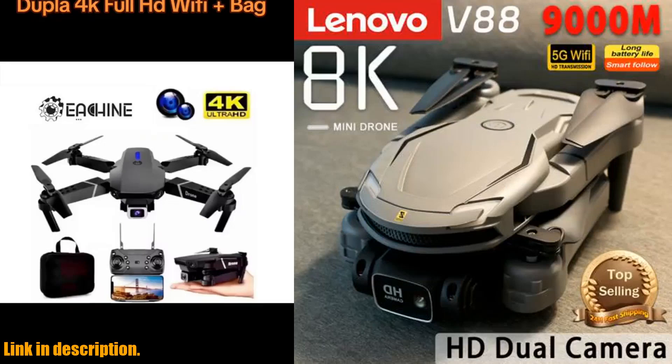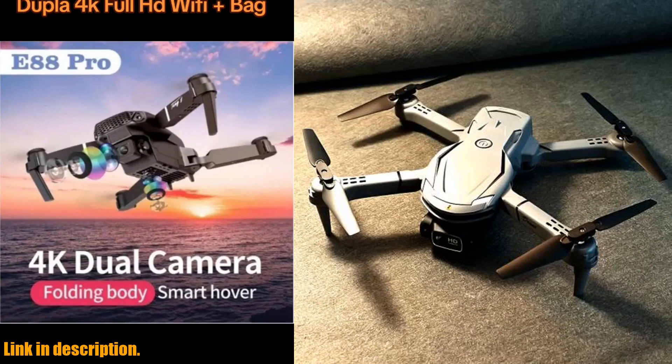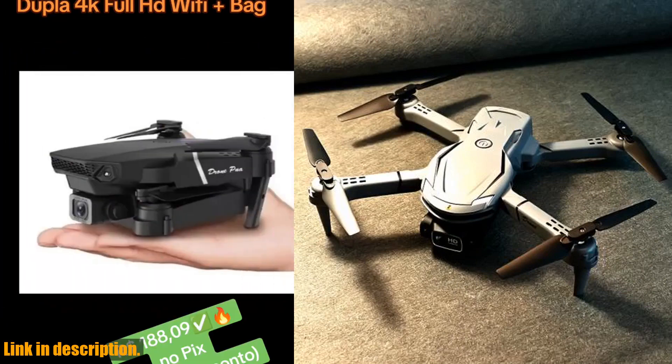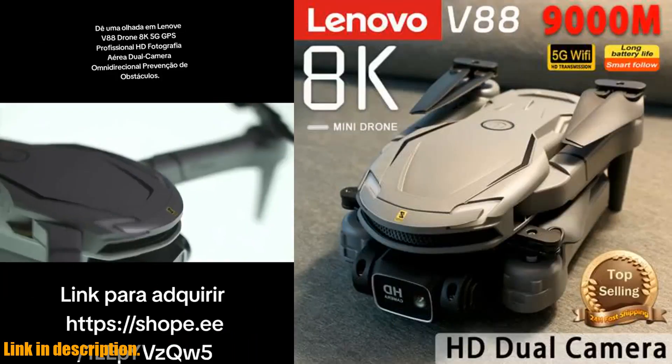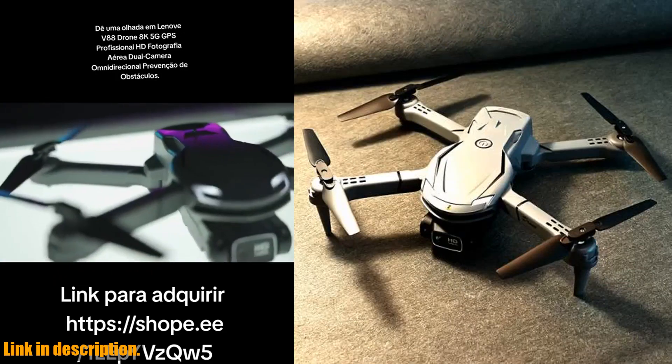Hey there, drone enthusiasts! Today, I'm excited to introduce you to the Lenovo V88 drone, a professional-grade aerial quadcopter that will take your flying experience to new heights. With its advanced features and high-quality build, this drone is a must-have for anyone who is serious about aerial photography and drone flying.